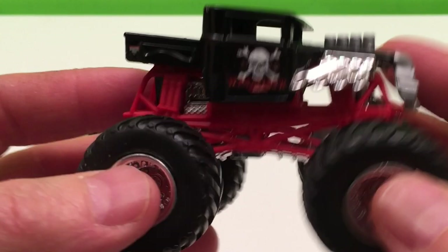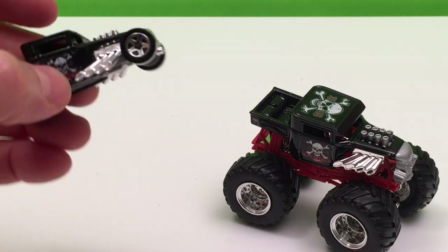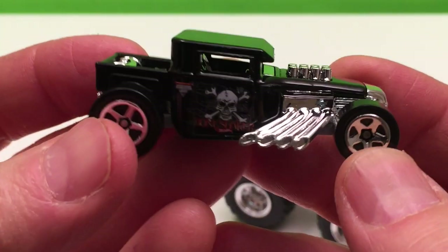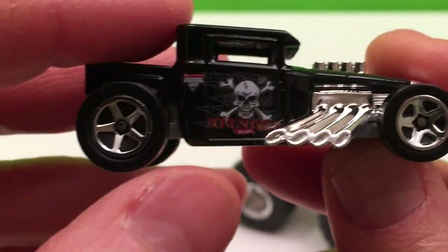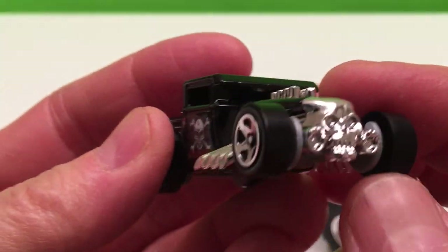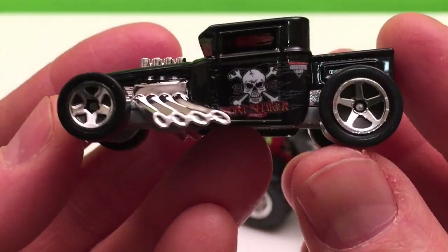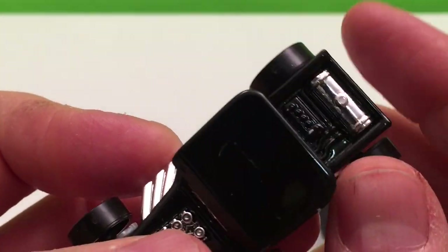So that's our Bone Shaker Monster Jam truck, but the great thing is it comes with this Bone Shaker Hot Wheels car — or I should say Hot Wheels truck, because it is a truck, isn't it? It still says Monster Jam, got the Bone Shaker skull and crossbones, the same pipes coming out, the engine sticking up, the same classic front. It's basically the same truck, only it's a Hot Wheels. And it's got a little chrome in the back there.